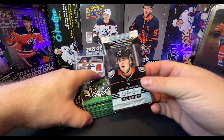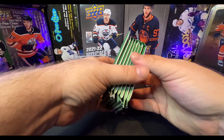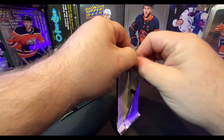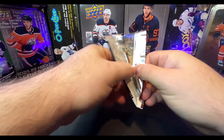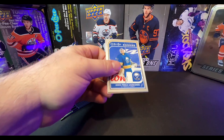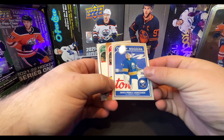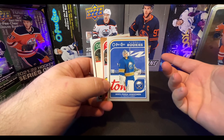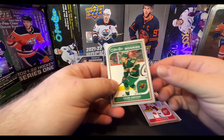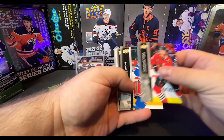We get the bonus O-Pee-Chee rookie glossy cards, and we get eight packs in each tin. We open the O-Pee-Chees first — the glossy rookies where the gold and the bronze look the same. We got Ukko-Pekka Luukkonen in every pack, I swear to God. Lucas Raymond and Kaiden Guhle. There's Jonathan Taves and Ryan Strom.